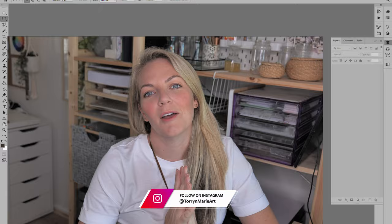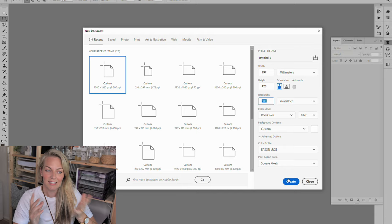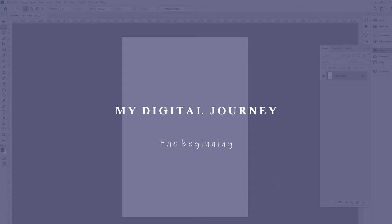Hi guys, welcome to this bit of a different video today. As you guessed by the thumbnail, I have been wanting to do digital art for some time now and I thought I would take you along with me as I learn. So my first painting is about to be shown and how I went about it, and I'll try and talk through it as I go.